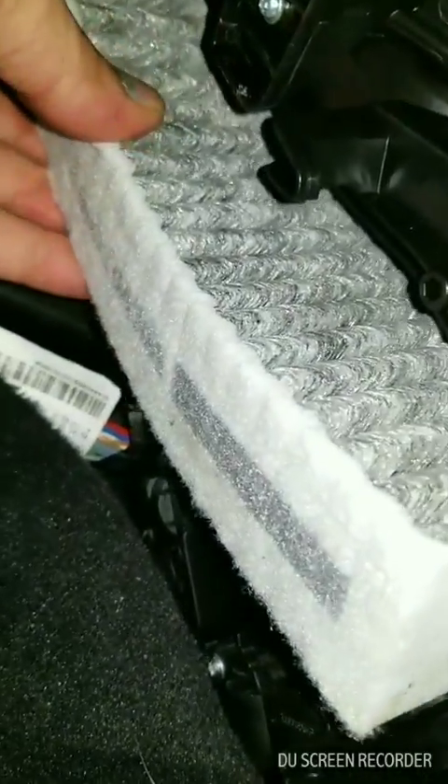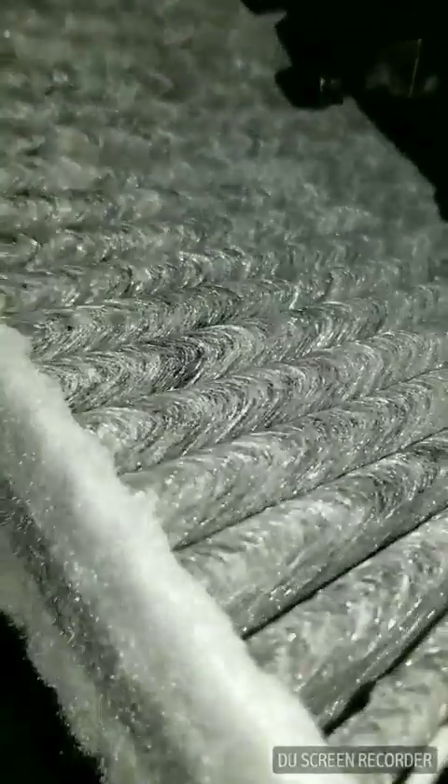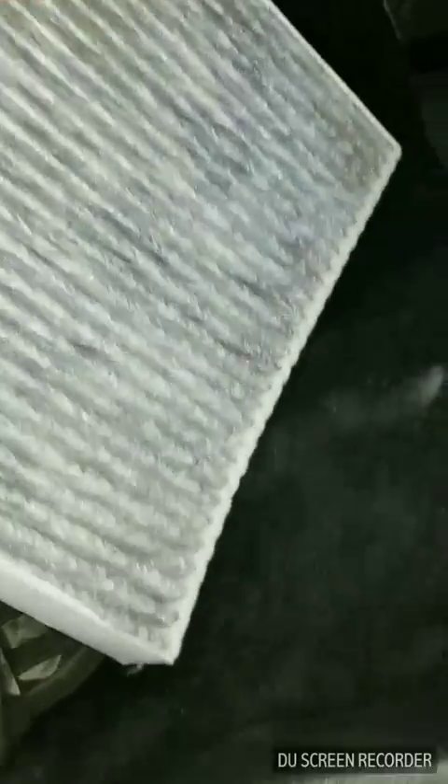And then all you gotta do is pull the old filter out, just like that. And that's the old one inside of the car.